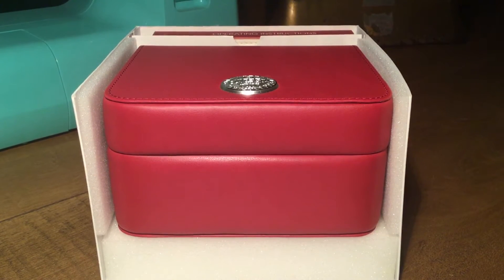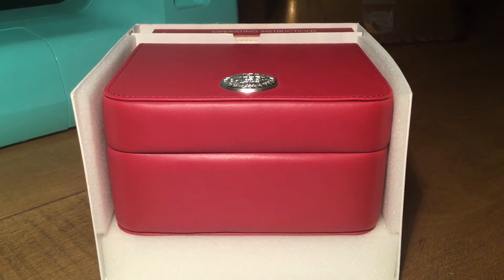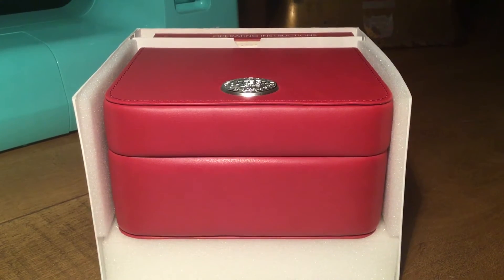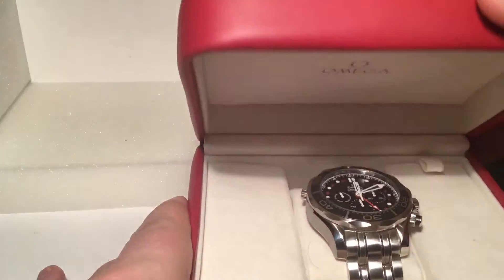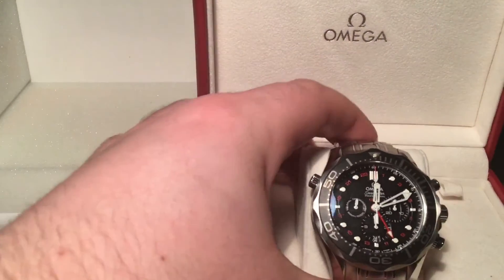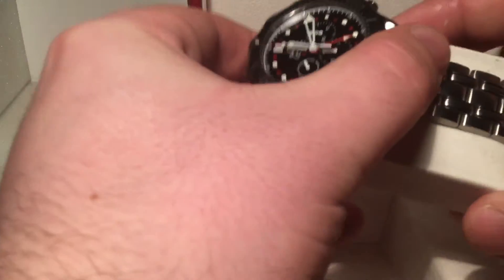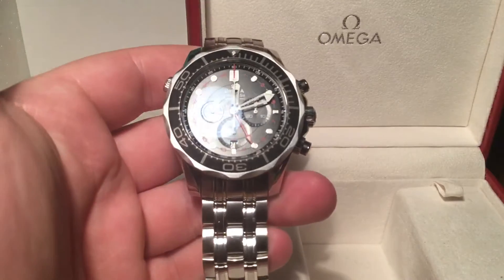Hello YouTube, this is Just My Opinion UK. Today I am bringing you a watch which I'm actually selling, and I wondered if any of the viewers or subscribers would be interested in purchasing it. It is an Omega Seamaster chronograph with the GMT function — a 300 metre diver's watch. I have done a full review of this watch, so I'm just going to do a quick video to give you a description.